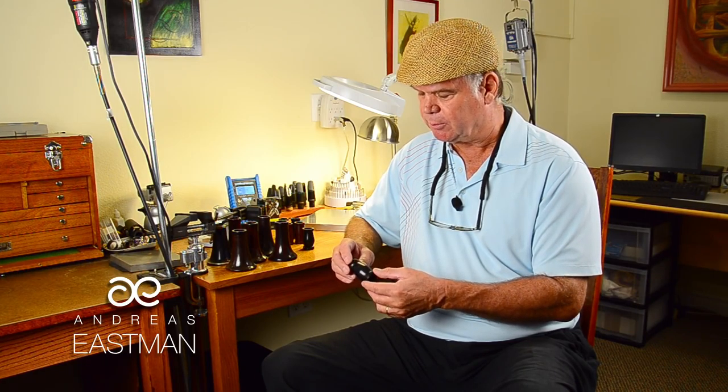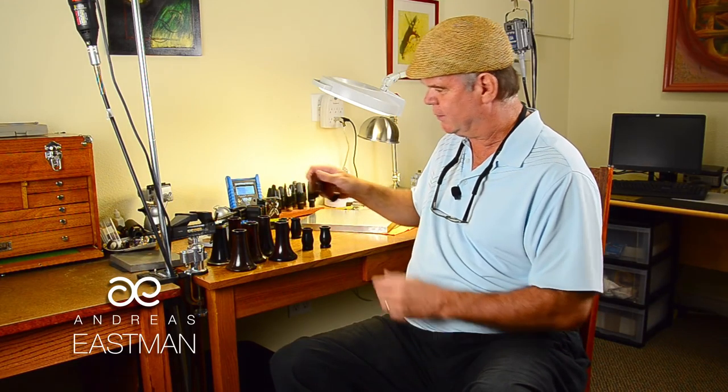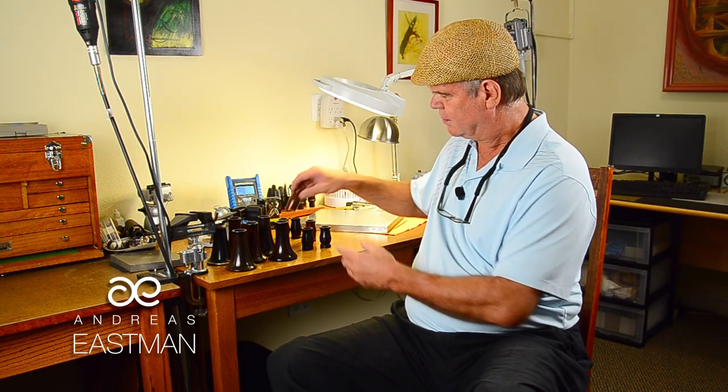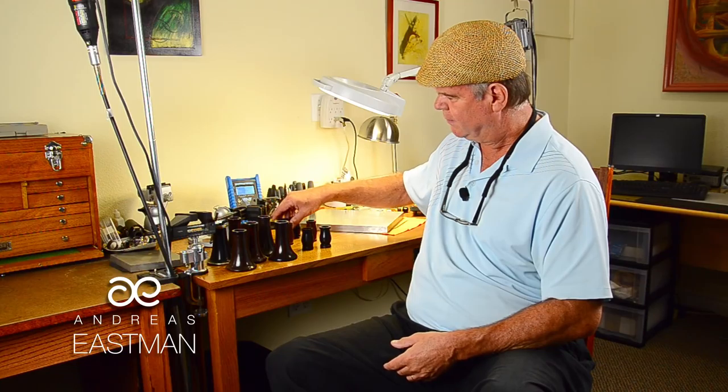The outside shape is also important. These are the first two barrels that my partner and I ever made, and as you can see they're quite different in shape. Our later shapes have been more refined. If you look at a Buffet barrel, the outside is almost perfectly round. What we found is that where the weight is in the barrel really affects the sound, the intonation, and the feel, so we like to put a little more weight on the bottom.